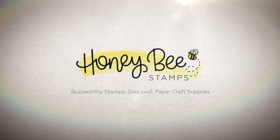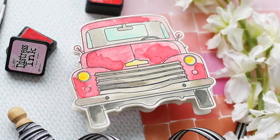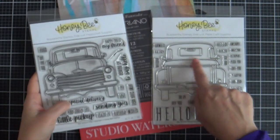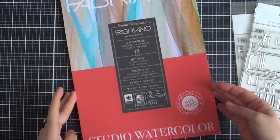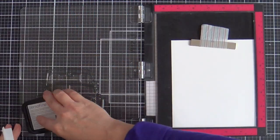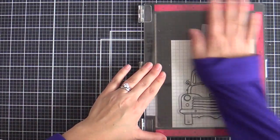Hi everybody, Laura here for Honey Bee Stamps. Thank you so much for joining me today. I've got a cute little Valentine pickup truck shape card, but I think it could be great for any time of the year. Who doesn't love a pickup truck? I'm going to be using the big pickup cab and big pickup tailgate — the front and the back of a pickup truck — stamping it on some Fabriana watercolor paper with VersaFine Onyx black ink, and I'm going to add the color with a bit of watercolor magic, which I rarely do, but today I'm gonna.